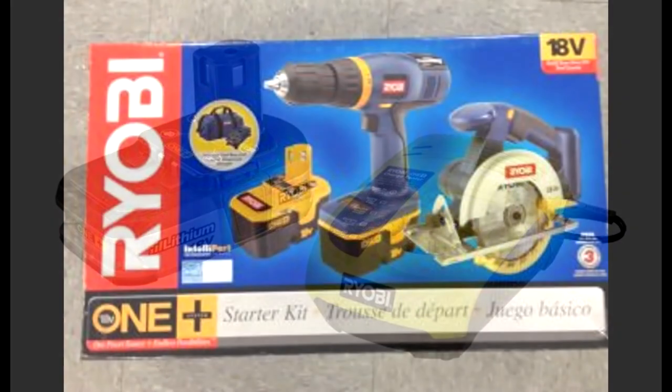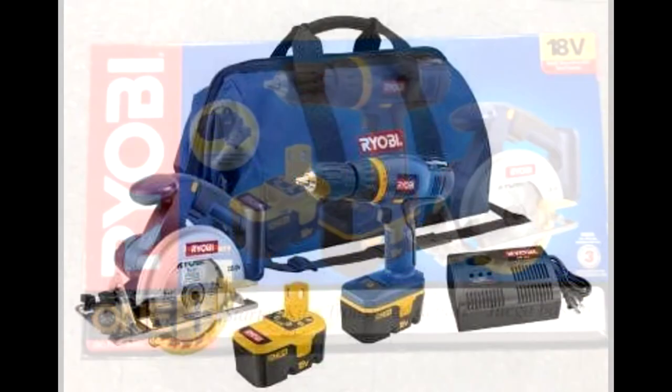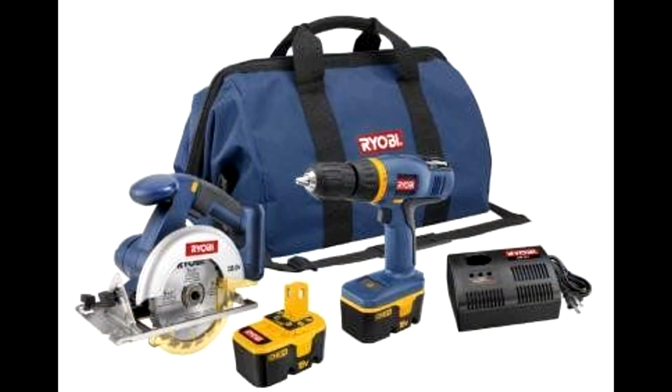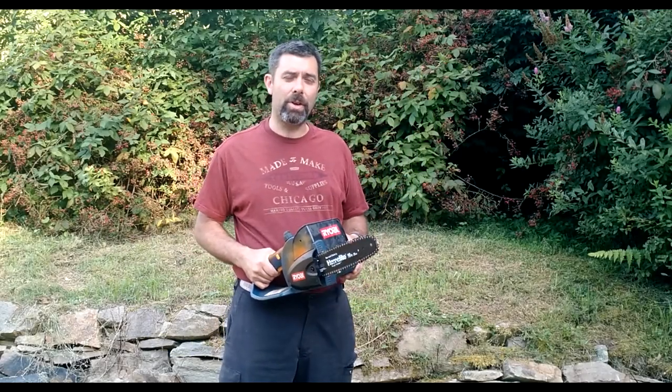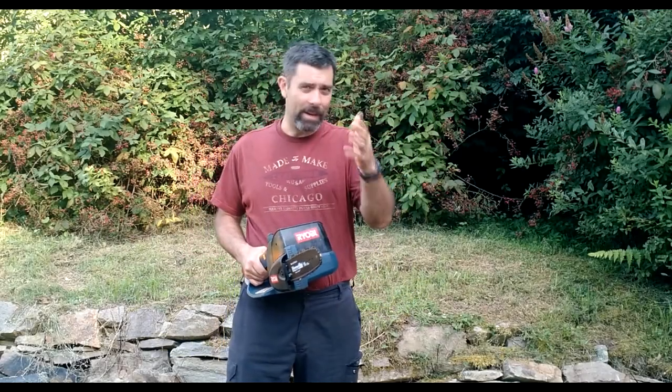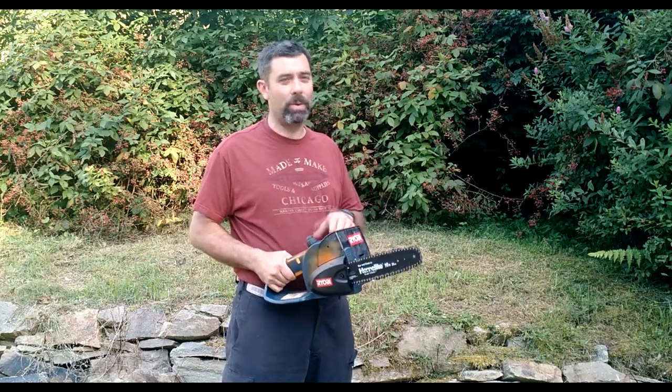Ryobi makes a ton of tools. If you're interested in buying maybe a starter kit — like a drill and a circular saw — they have that kit at Christmas time: the drill, the circular saw, two batteries, and a charger. I'm here to tell you, and I don't work for Ryobi — man, what a deal. They're great tools. I use them all around the house.